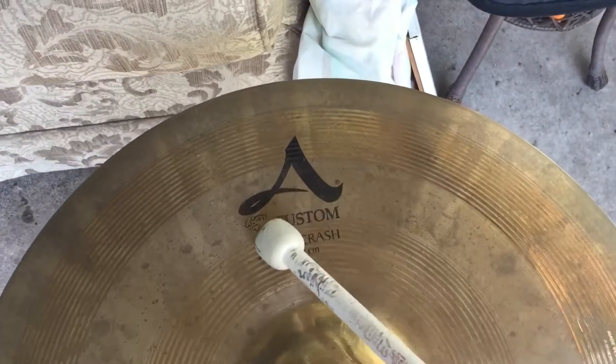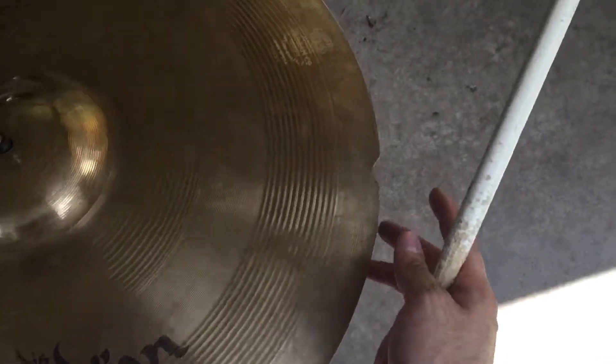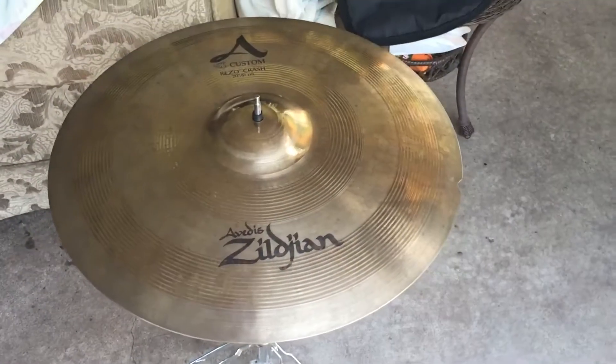Alright y'all, we're back with the Zildjian A-Custom Rezo 20 inch crash, and as you can tell, that crack has been removed. Let's move this butter — let's give a little sound test.